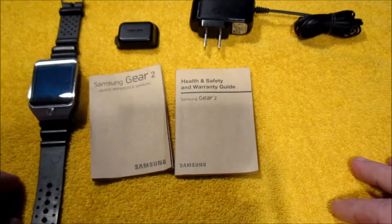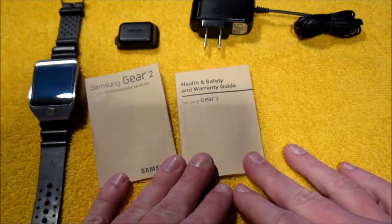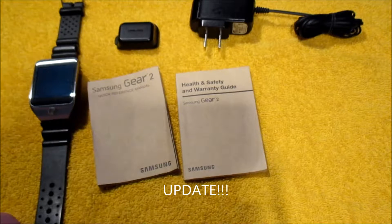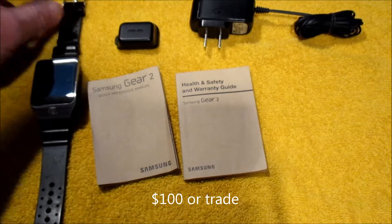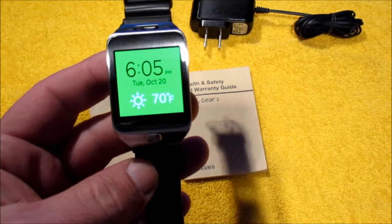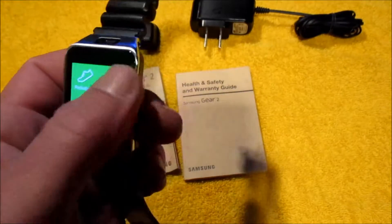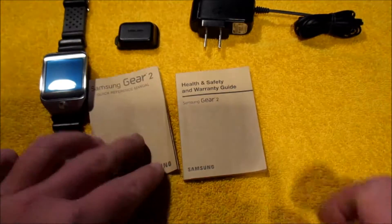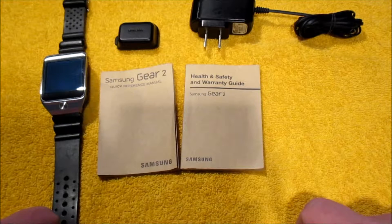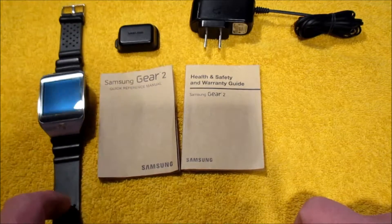Now for the close-up view of the Samsung Gear 2. I am going to be selling this smartwatch — it currently sells for $299 at Best Buy and I'm probably going to ask around $100 to $120. I paid less than retail since I bought it used as well. As you can see the watch is fully functional, very nice. I wore it for a while but I'm not a big watch fan and kind of got bored of it.